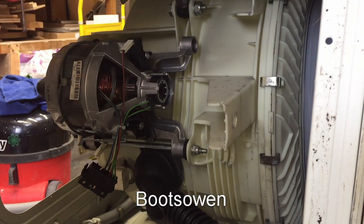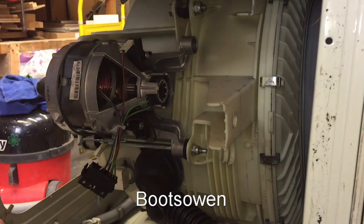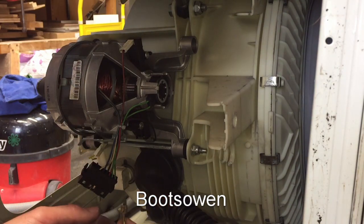Hey there, it's Boots Owen here. This is a Fagor washing machine that I've decided I'm not going to fix, so I'm just going to wire it for destruction.